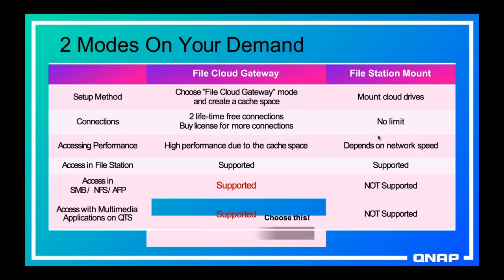There are two modes with using Hybrid Mount — one is using cache space and one is not. When you use cache space, at first, unless you buy more licenses, there's a limit of two. You can enable cache space for two public clouds without buying any licenses — you get two for free, and if you want more than two you buy licenses. But when you're not using cache space, there is no limit — map as many public clouds as you want onto your NAS.